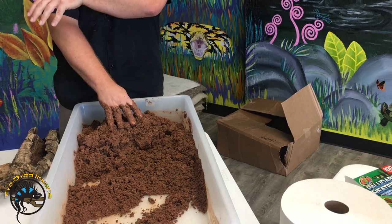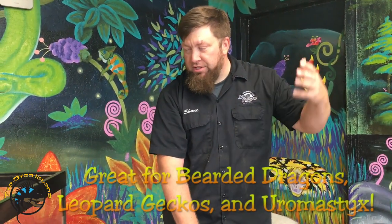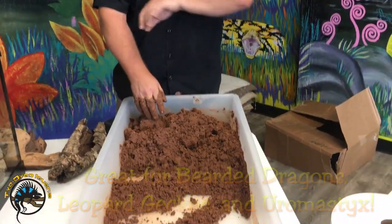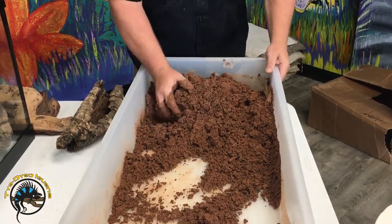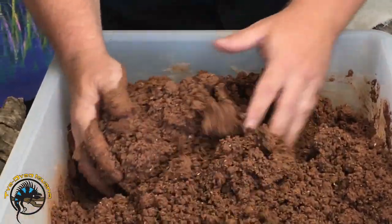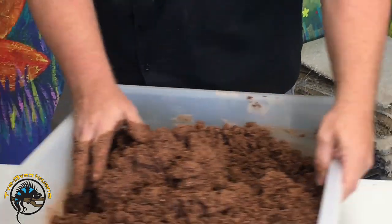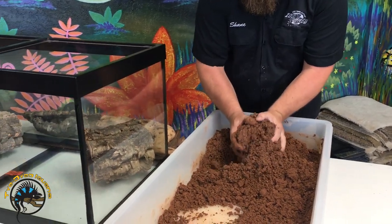I'm going to use the cork to give us some tunnels for the animals inside. This is a generic desert setup — I'm thinking young beardies, big leopard geckos, uromastyx, something that needs caves to go into. We also want to create a nice basking spot. A lot of people do really two-dimensional excavator setups, so we use excavator to get away from that flat, two-dimensional desert look.